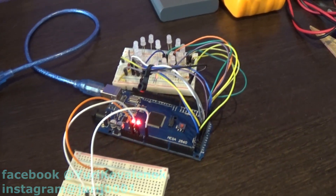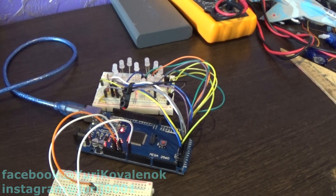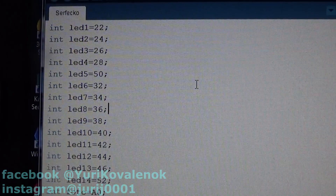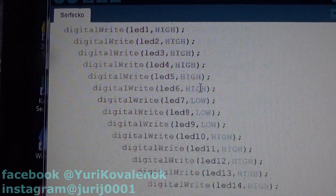I have written quite a lot of animation frames, but it can be done with much less code if you use arrays. If you want, you can try to change this program yourself and make it shorter.